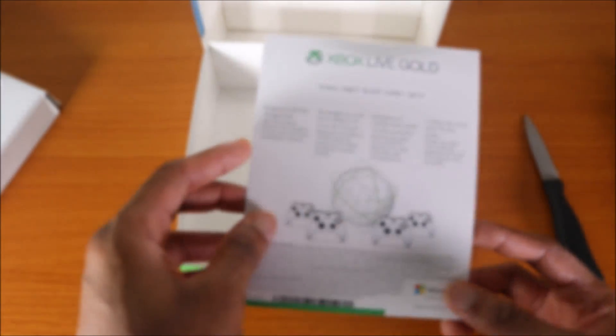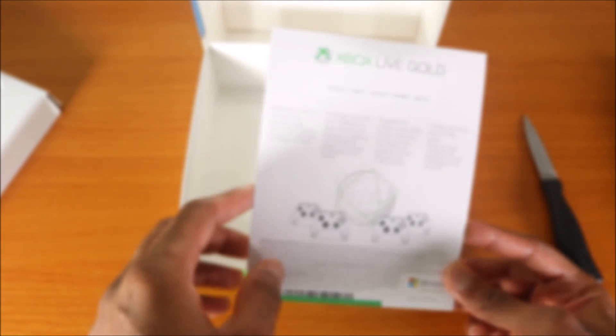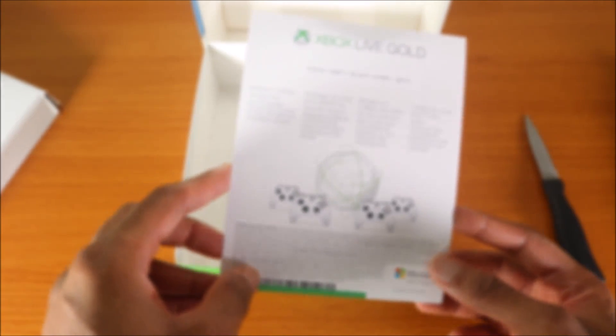It's a code that gives you probably a month or whatnot so you can use Xbox Game Pass. Actually it's a 14-day trial code for Game Pass — or Xbox Live, I'm not gonna give you guys that code. So let's go ahead and take a look at the Xbox One S or Xbox One X wireless controller.